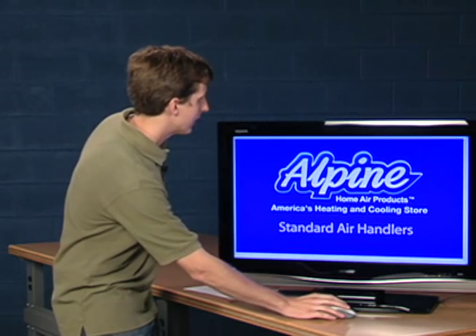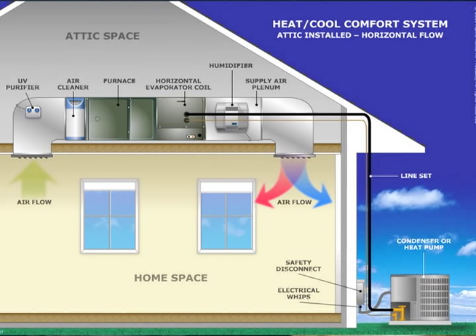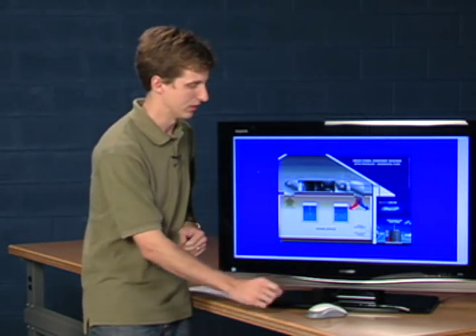You can see here they install in the ductwork much like a furnace would. Here's a picture of one in a horizontal application up in an attic. They can also be installed in a crawl space or vertically in a closet or basement application. They come in lots of different configurations to meet your needs.